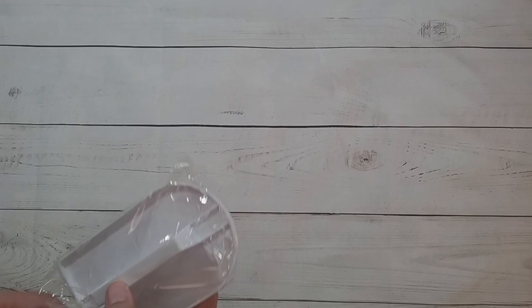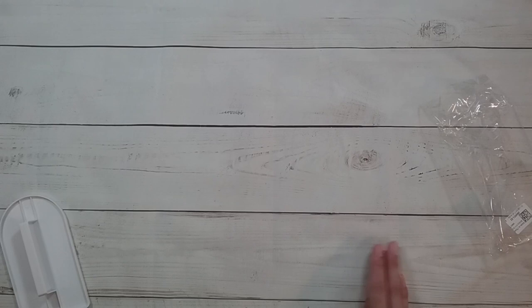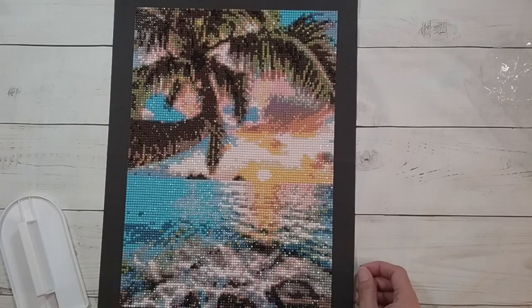The next thing I got is this, which is supposed to be like a cake smoother, but they're saying it's for diamond painting too. Worst case scenario I'll just use this for cake smoothing. It's supposed to help you smooth the diamond painting when it's on. I'm going to go get a diamond painting — I'll be back.